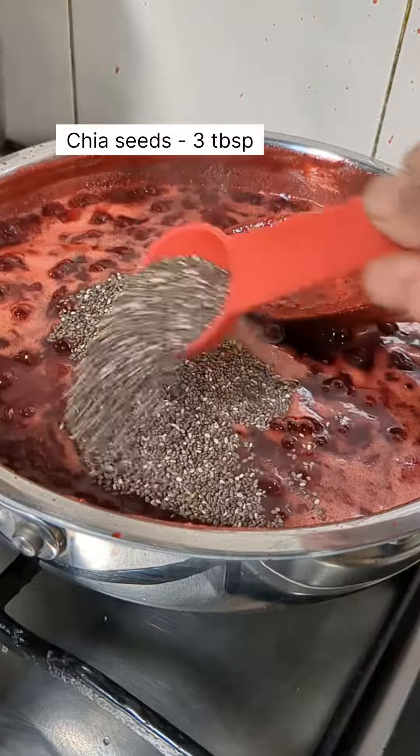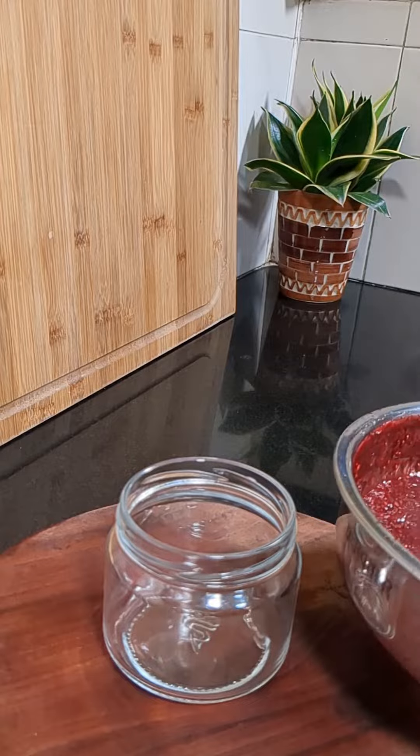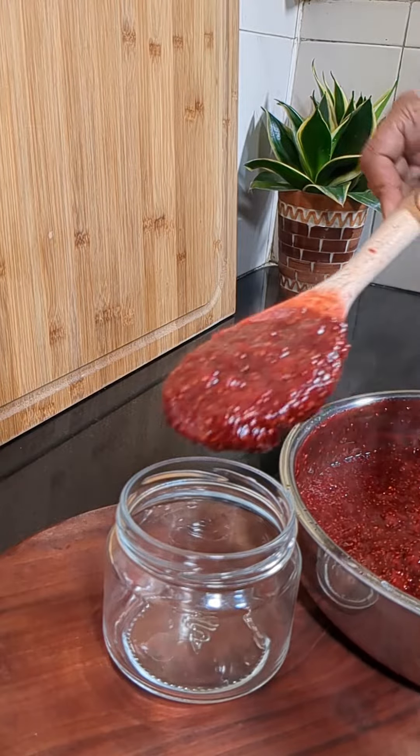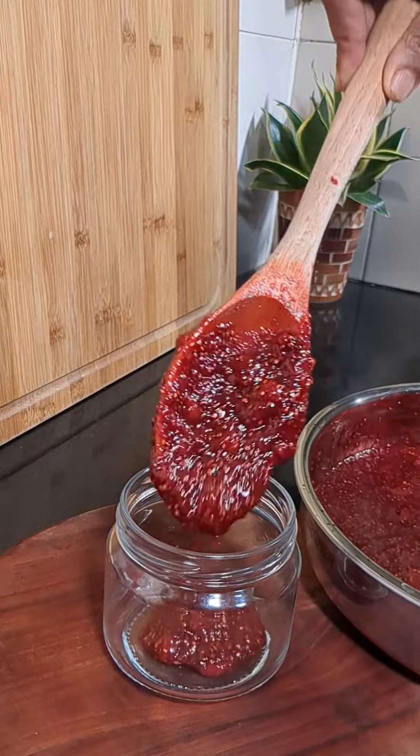It took almost 35 minutes for me to reach this consistency. The bottles have also boiled and are ready. We'll take them out and ensure that there is no water left in the bottle — the water should be dried — and then into this we'll pour the jam while it is still hot.